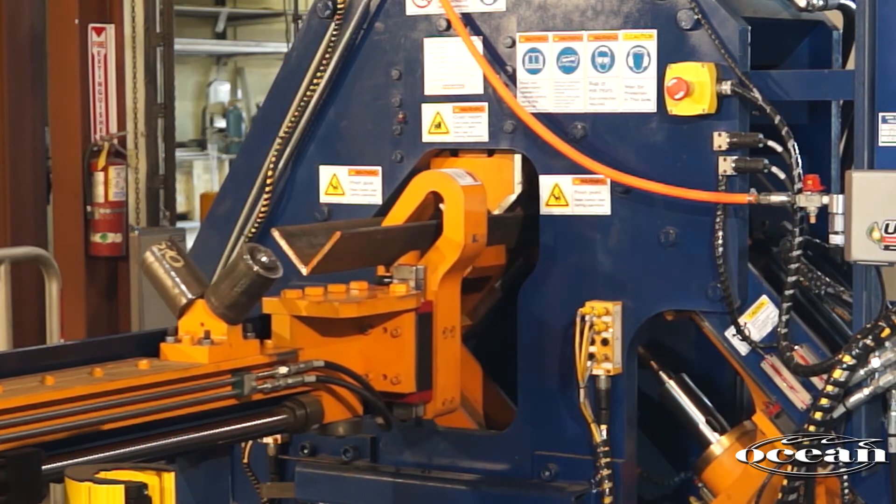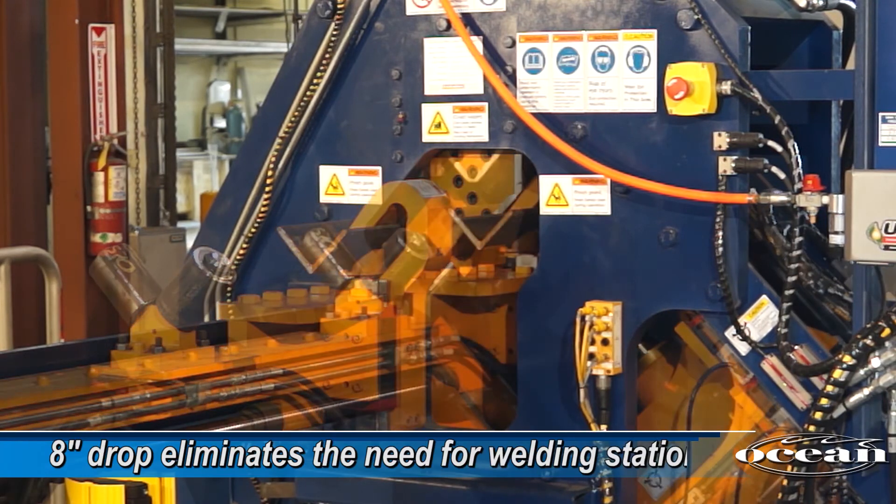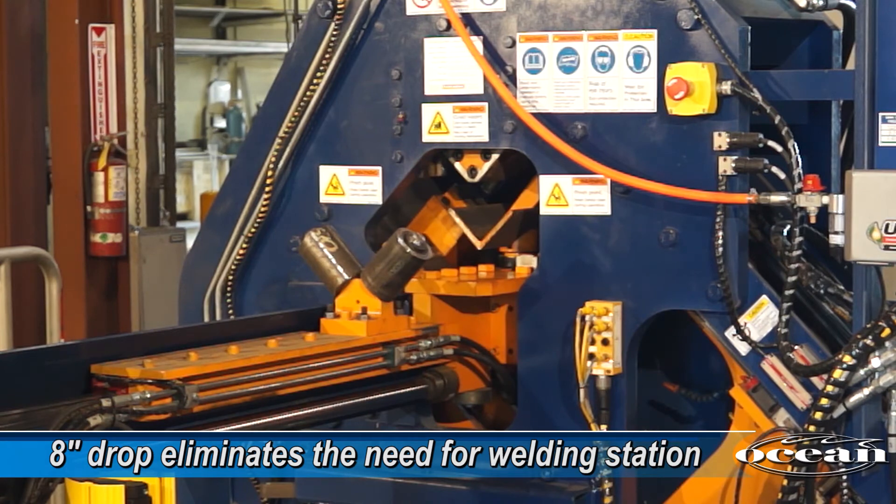For the trailing end of the material, the gripper will reposition to the very end of the material, and the drop is only 8 inches, eliminating the need for a welding station.